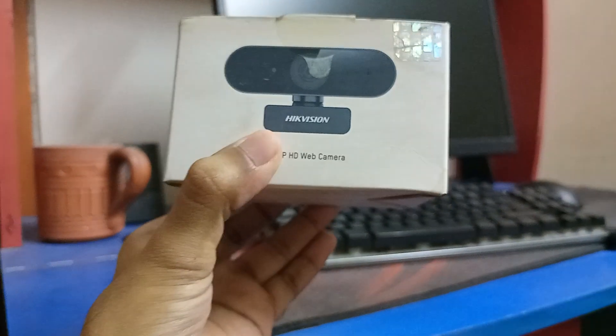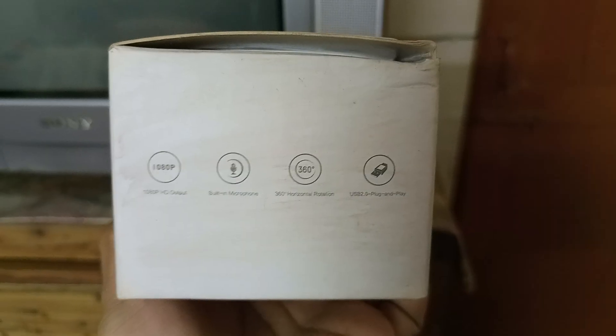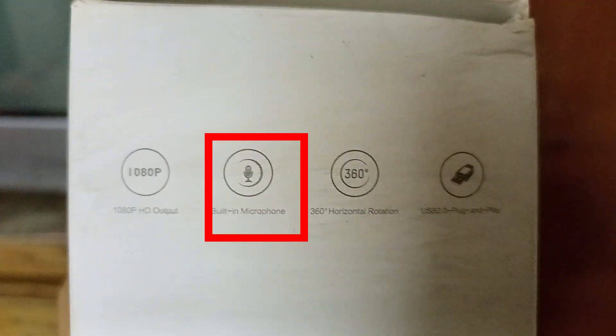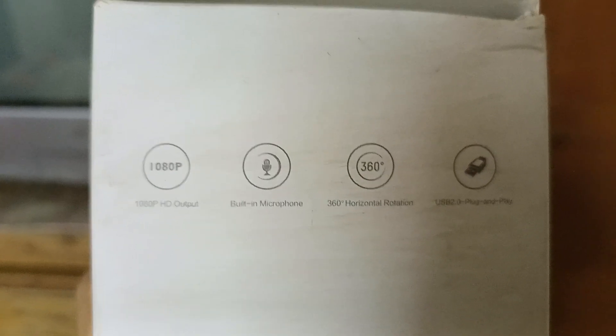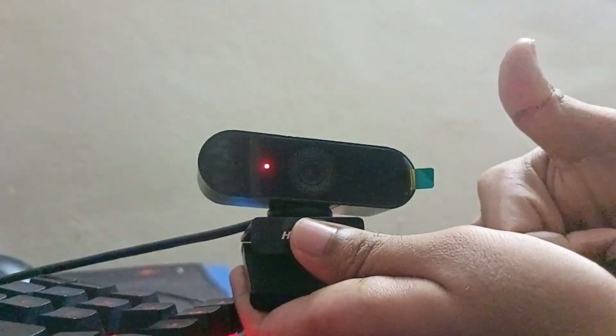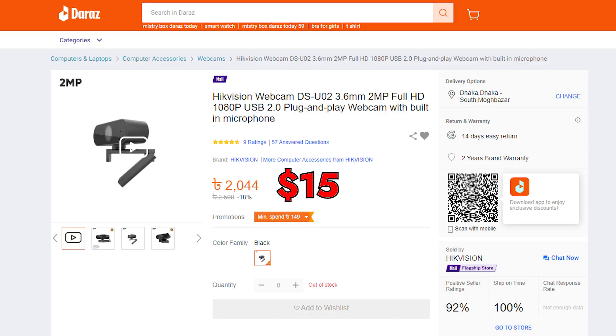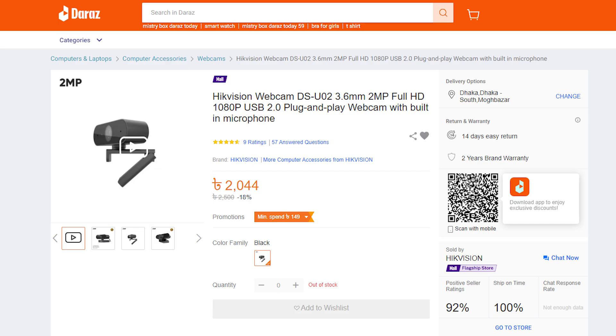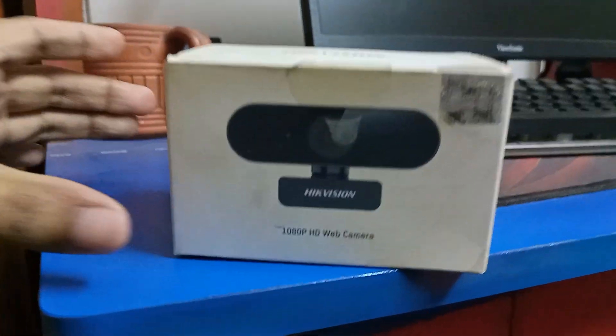So this is the box that you get — pretty simple, pretty cool. It comes with two years warranty, which is pretty amazing. You also get this cool quick start guide, which of course no one's going to read. On the box, it does have some highlighted features mentioned, like the 1080p HD output, a built-in microphone — the sound quality is actually pretty good, we'll get to it later — and you can rotate it over 360 degrees. Quick update: the price of this webcam was around $15, but they've bumped it up to around $20, so the price can change again in the future. Let's go ahead and open this up.